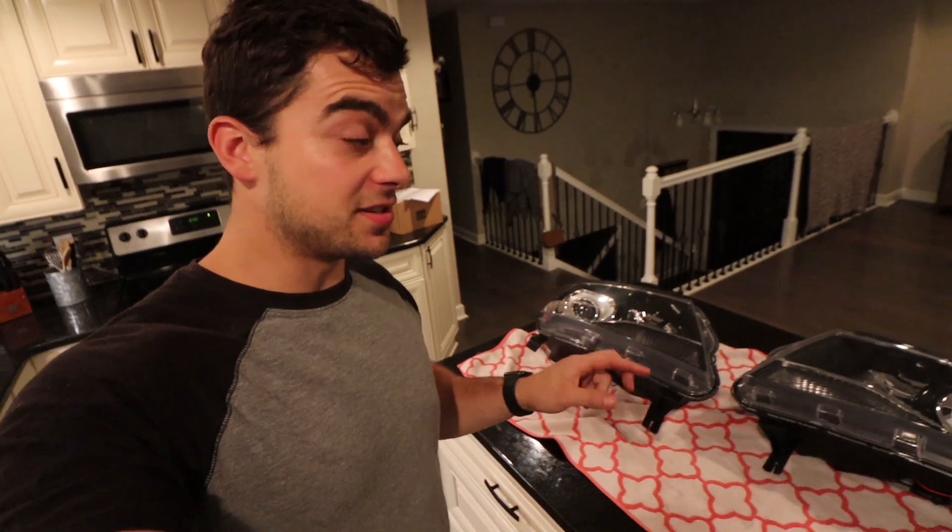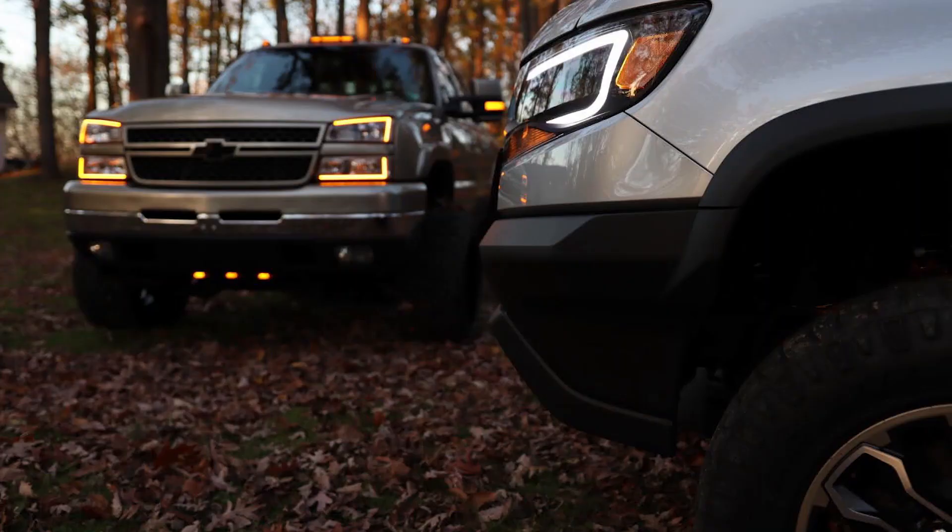I'm going to rewind a bit to when I had longer hair and no facial hair — back to the video footage I took about a month ago of taking the headlights apart. They are fully disassembled, ready for paint. I'm doing it again, except this time I have a little more knowledge because it's the second set of headlights that I've built — or at least torn apart and modified.